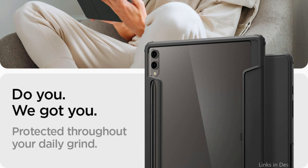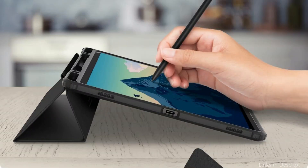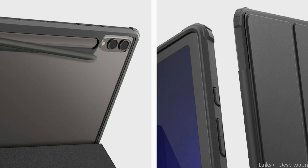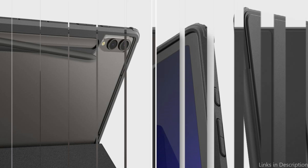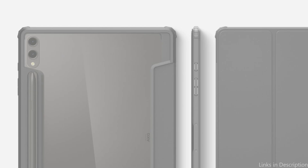Double the amount of storage with two integrated S Pen holders. Exceptionally durable, lightweight, and thin design thanks to quality hybrid construction. Air cushion technology-infused reinforced corners provide drop protection. The cover may be used to tilt your Galaxy Tab S10 Plus or S9 Plus into a productive position, or to convert it into a kickstand for hands-free viewing.